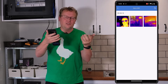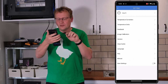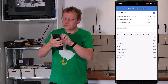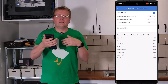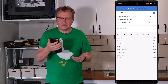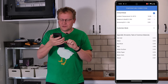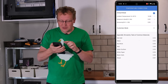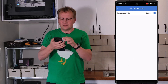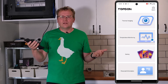There's a gallery for saved images, and a personal information section where you can make a Topdon account. In the settings there's temperature correction — you can enter the ambient temperature, currently 16.4 degrees, and it adjusts accordingly. Distance to spot is set to 0.25 meters — the further away you are, the less accurate the readings. There's also an emissivity table of common materials, temperature units (Celsius, of course), feedback, image calibration, and version info.